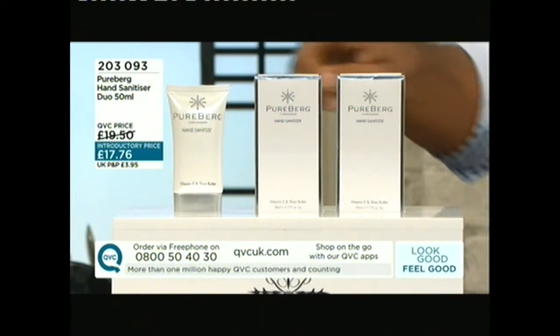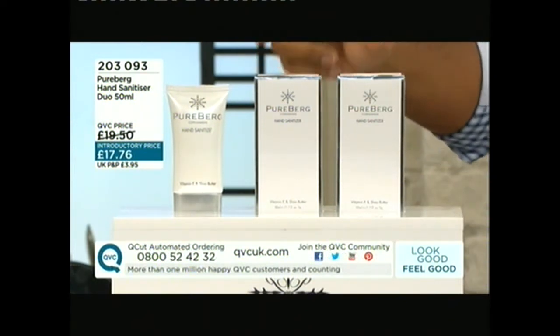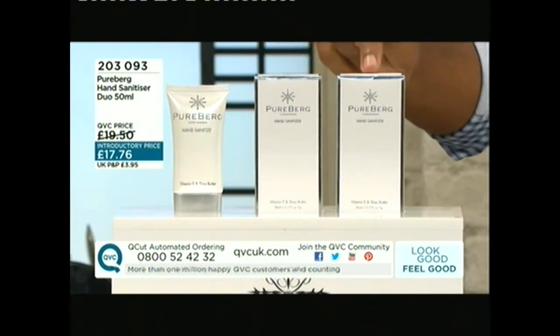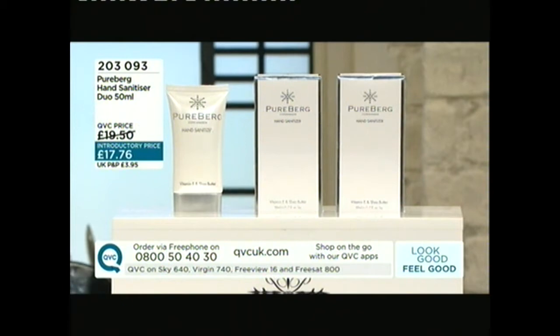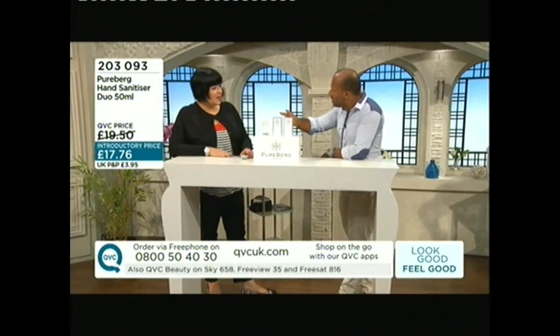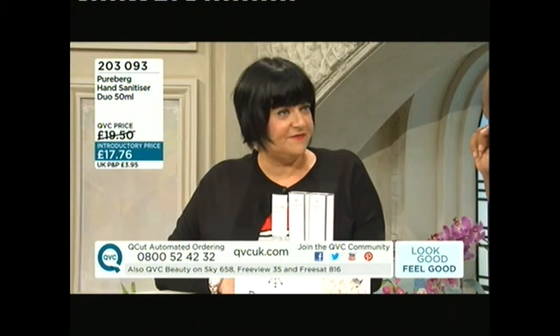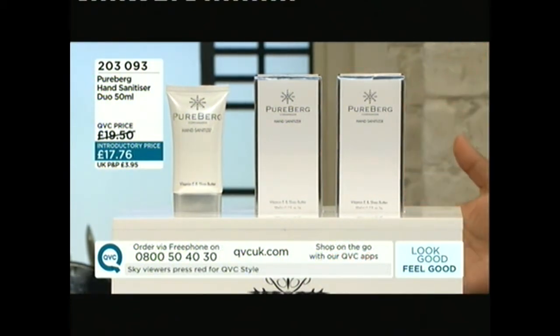The item number is 203-093. It's from Pureberg, a Danish company, and it's a duo of hand sanitizers, each one 50 milliliters, for £17.76. If you bought these separately on the Pureberg website they're £11.95 each. So we've got great value straight away — although some people might think, 'I can go to a high street chemist and buy one for one or two pounds.' So why is this different?